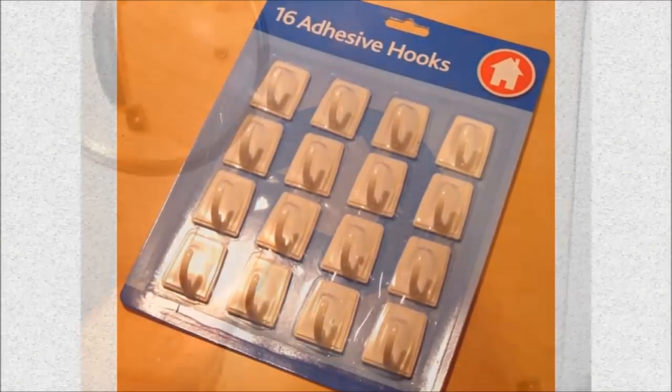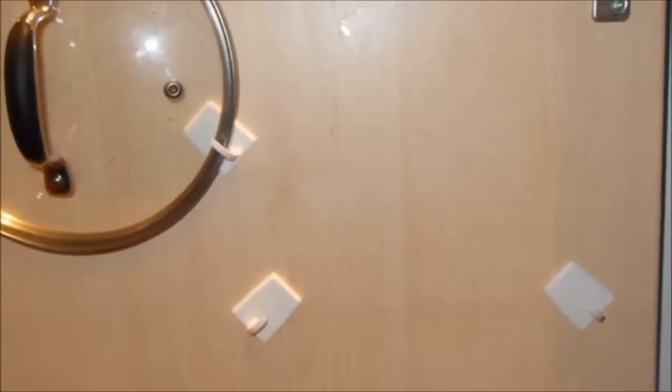Step two: hold up your selection of pan lids against the cupboard door and draw a mark in pencil at the four o'clock and eight o'clock positions. Step three: peel the tabs off the stick pad and slap the hooks on the door with the hooks pointing to the approximate center of where the pan will be. It's that simple.